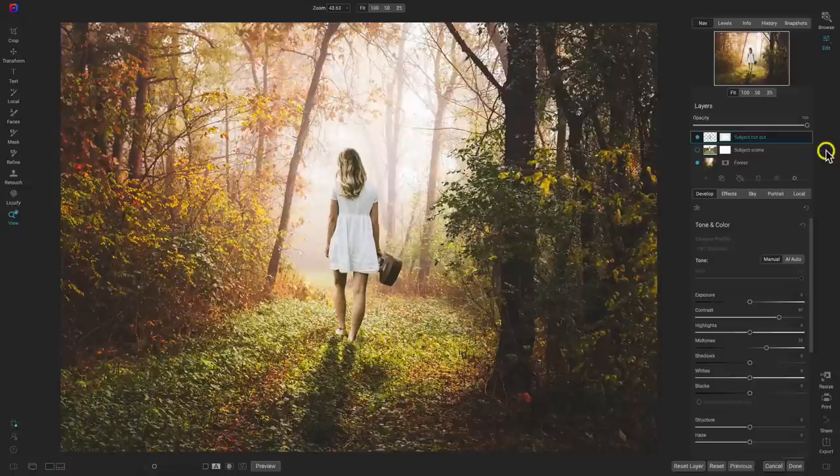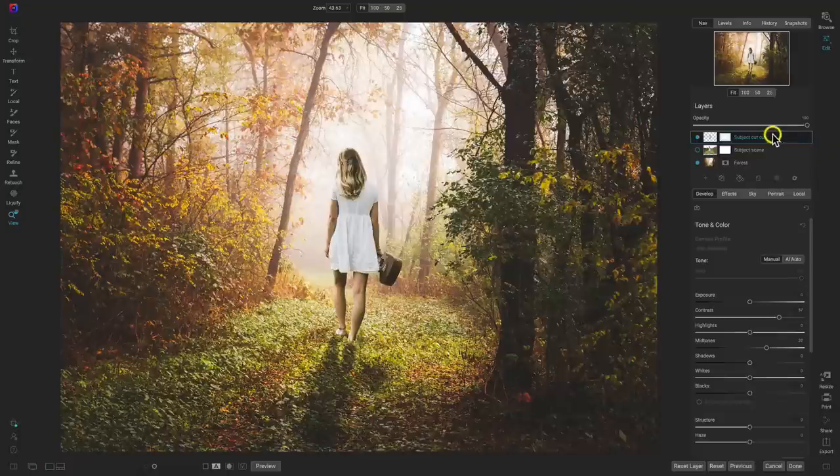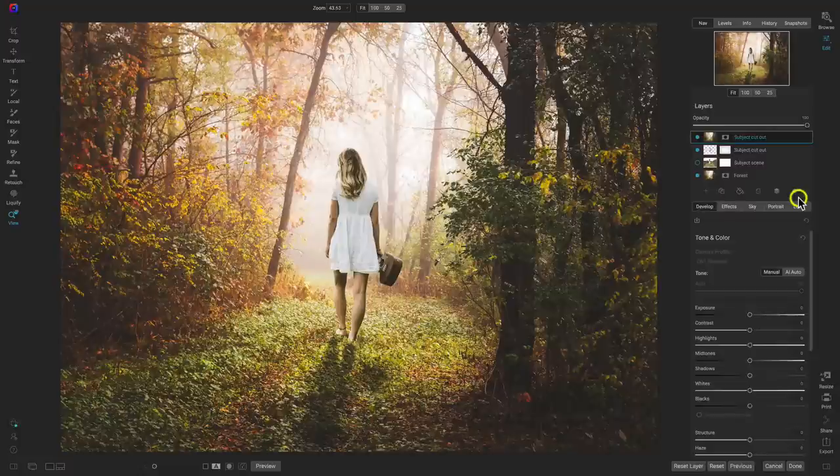My next tip for creating awesome natural-looking composites is to use the new stamped layer feature. The new stamp layer feature allows you to merge your layers together while keeping the original layers in your layers pane. I want to create a single layer with this look with these layers molded together, but I don't want to lose the editing capability of the original layers. So I'll right-click the top layer here and choose 'new stamped layer.' That duplicates those layers and merges them into one single composite while leaving the original layers in my layers pane.